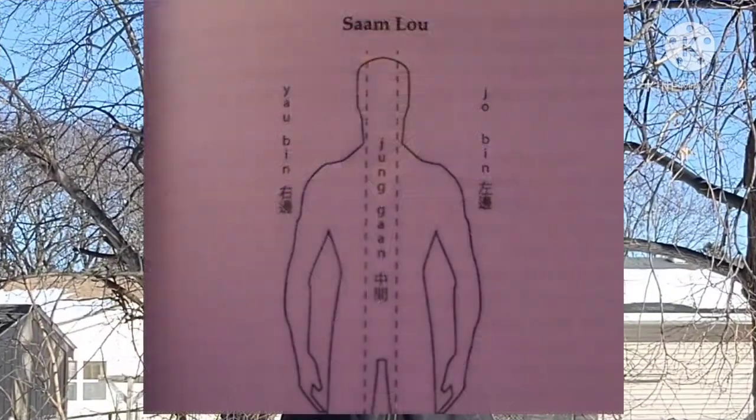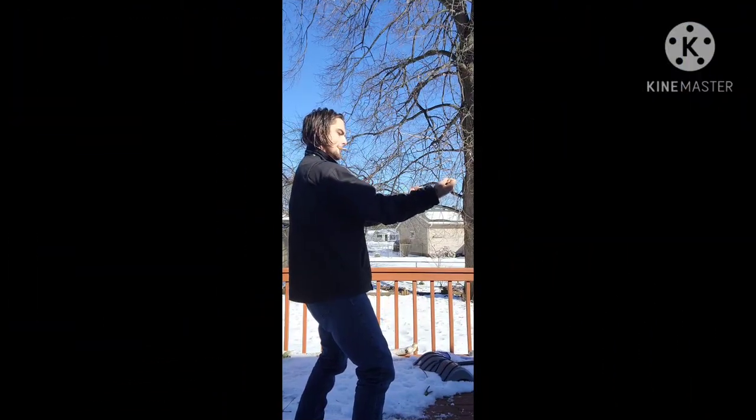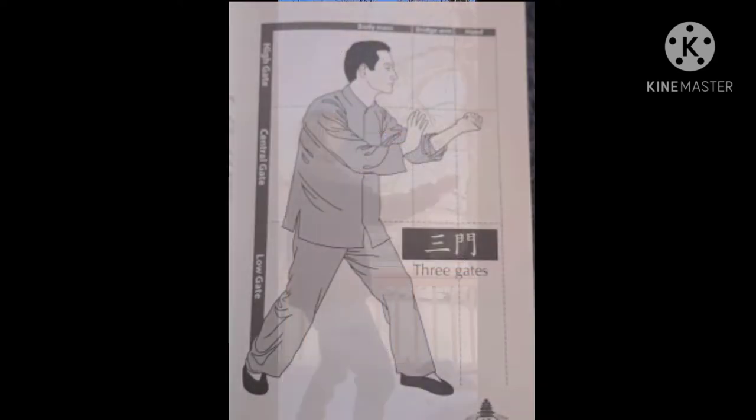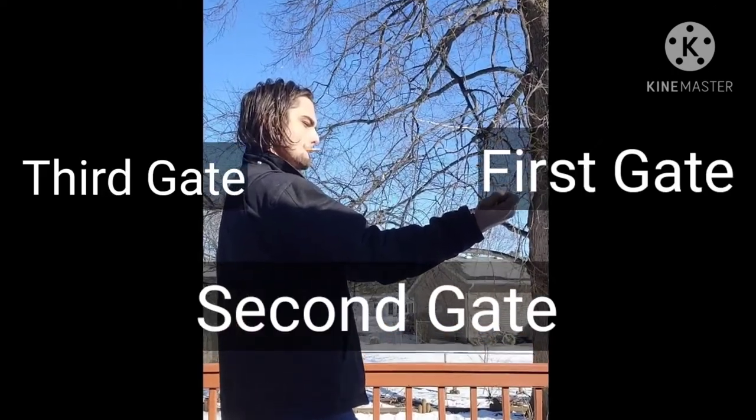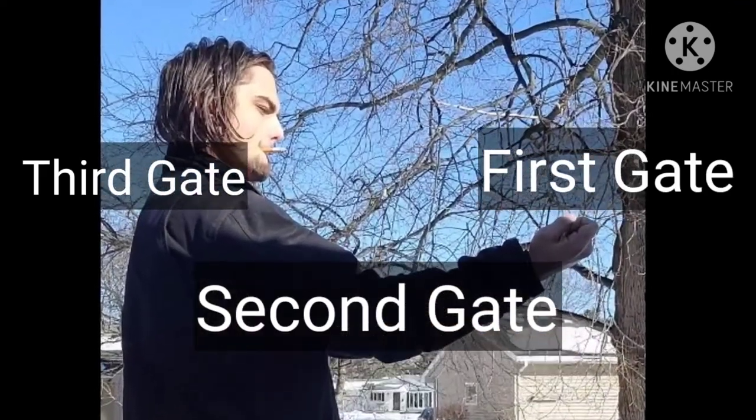Sam Lo is known as the three paths. These are the three vertical divisions that further define an individual's physical geography for both attack and defense. And finally, the Sam Guan, or three gates, refers to the concept that the arm is divided into three sections, each being defined by a major joint of articulation.